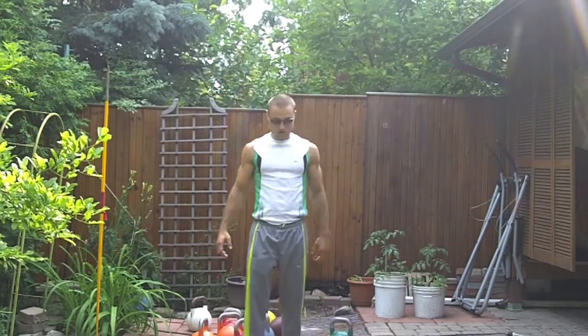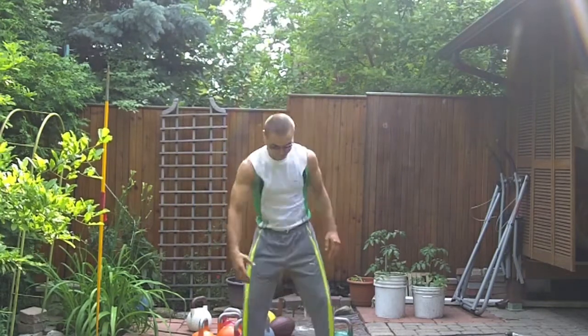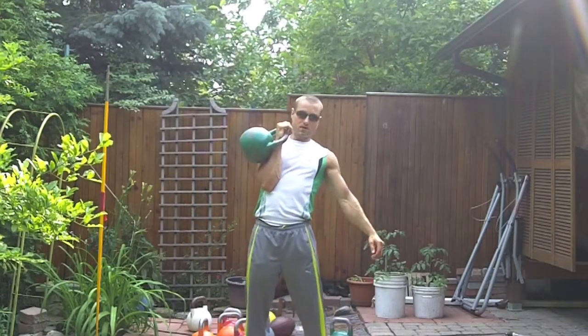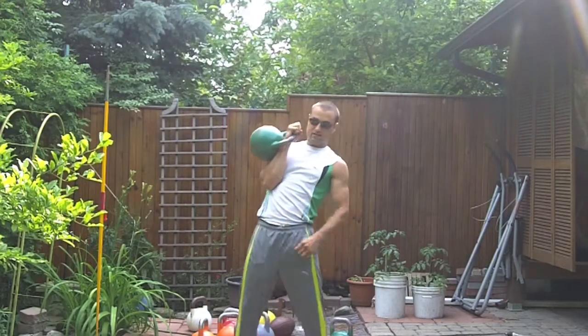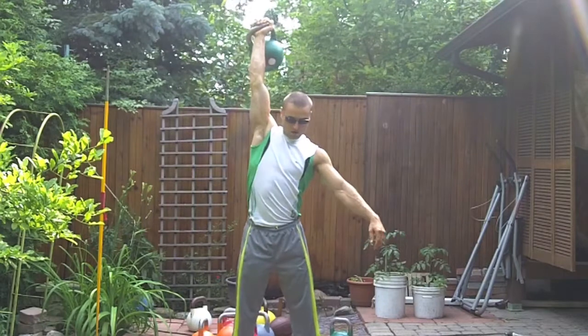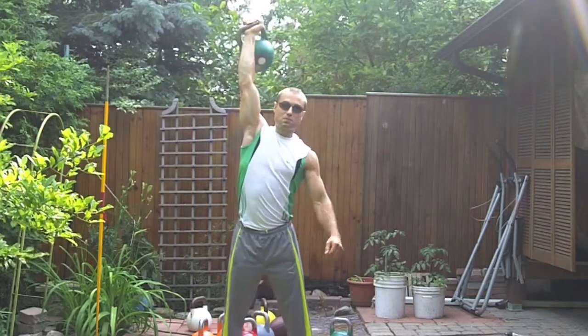We're going to focus on the windmill. So I want you to clean the bell, bring it up here. We're going to concentrate really on our form and technique today and lift the bell up. Now there are a lot of mistakes I see a lot of people making.